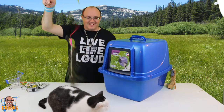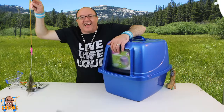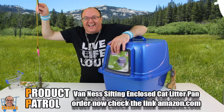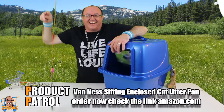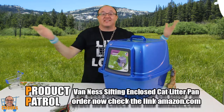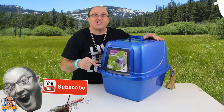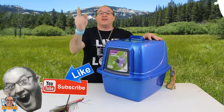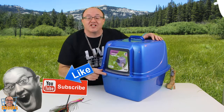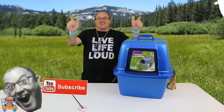She's freaked out about the box. Fuzzy, you're going to come in. She's freaked out. So everybody, thank you for watching. Van Ness cat litter box — the big giant one. Thanks for watching, check it out, leave a comment, like and subscribe here on the channel of Product Patrol. We appreciate it. Live life loud — cheers, and Cheeks out.